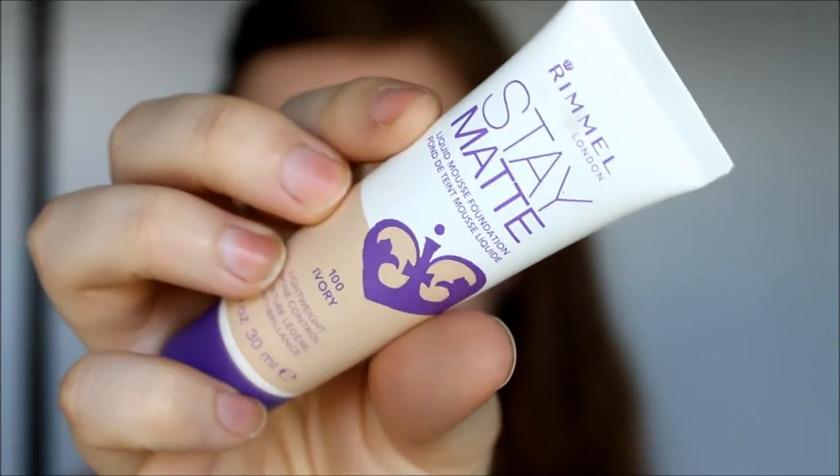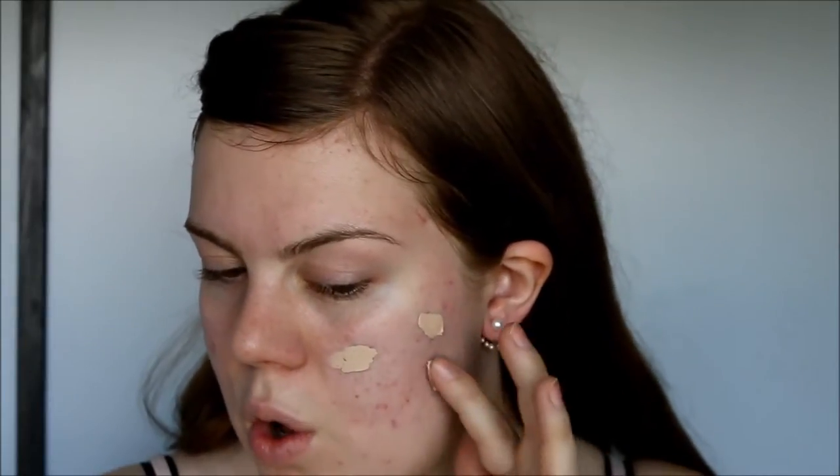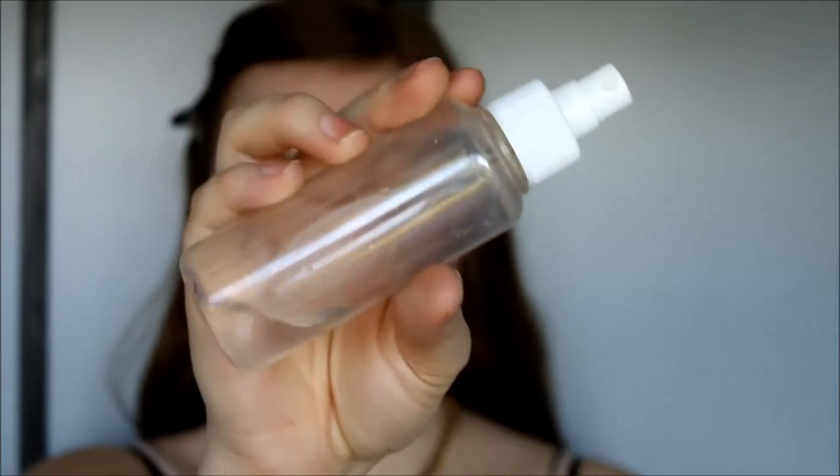So next step is foundation. I'm going to use Stay Matte from Rimmel. I have absolutely no tan on at the moment, so I'm using the color Ivory. And I spray my sponge just with plain old water, and I'm blending it out with my foundation sponge as per usual.